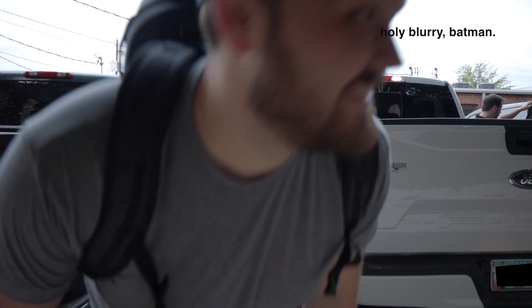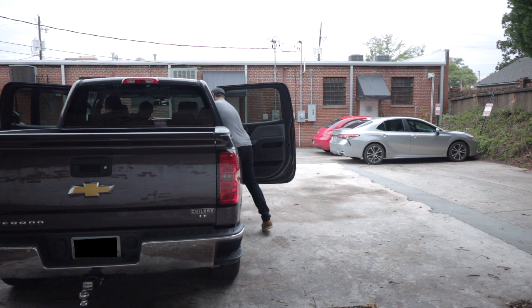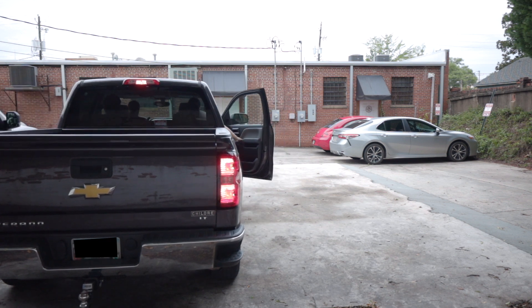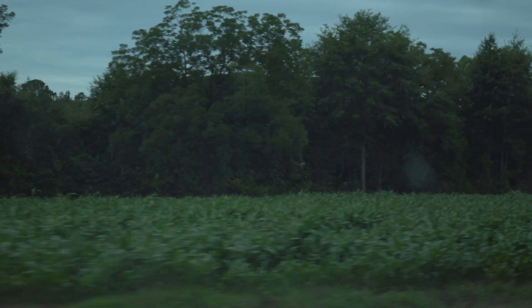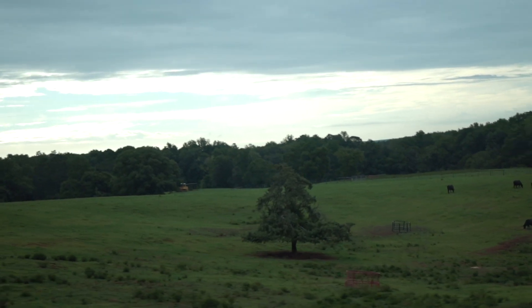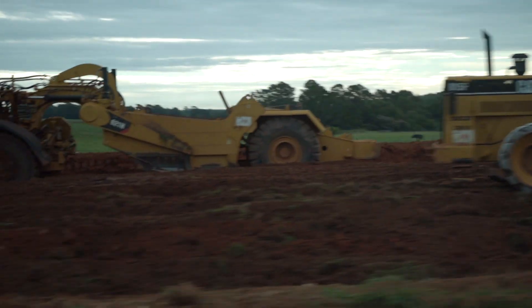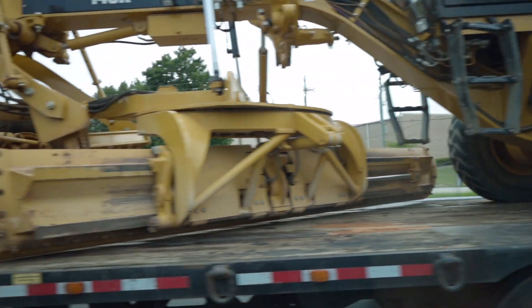It's scan day. Just got to the job site, waiting on our boy Jordan to get here, and we'll light this candle.